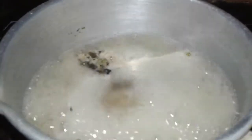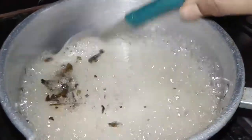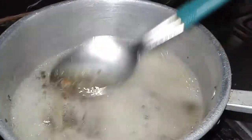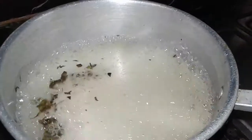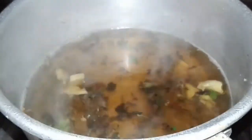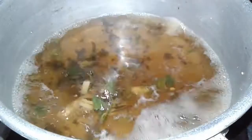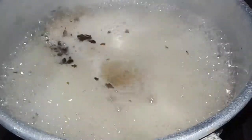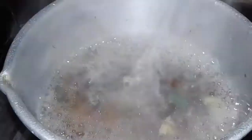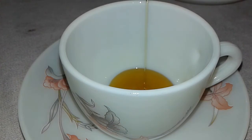You can see all the spices mixed together nicely, giving a nice flavor and color — this looks amazing. This is very healthy. After one boiling our herbal tea is almost ready, then we serve it. First we add honey in our cup.